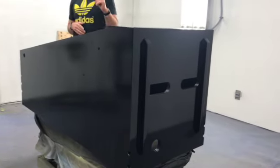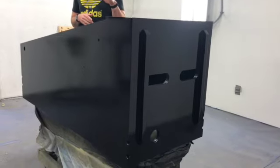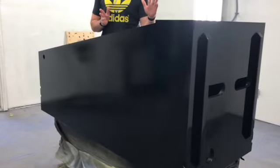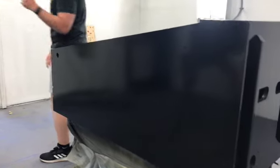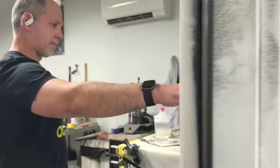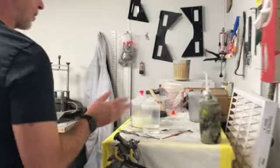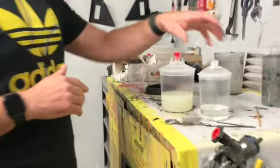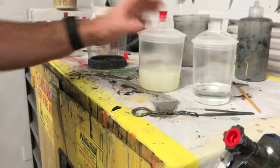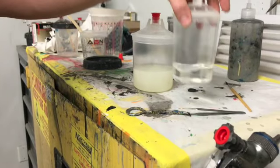I'll talk about the clear coat choices because each cabinet uses its own version of clear coat, separate from what's been on the playfield. Here are the two clear coats — this one was put on the playfield and this one was put on the cabinet. This is a full gloss traditional clear coat, and this is a matte clear coat.